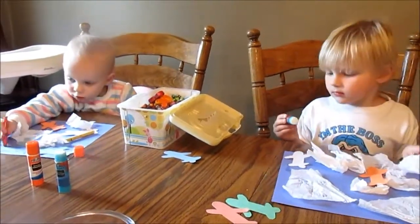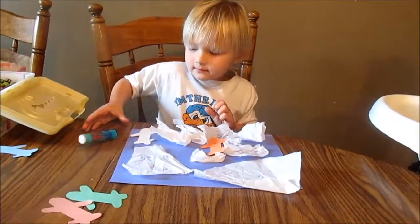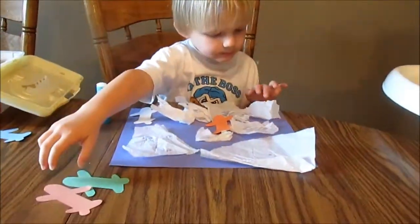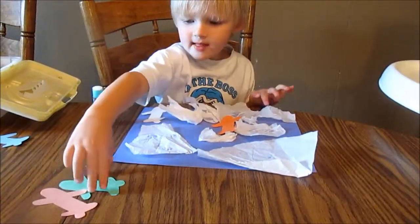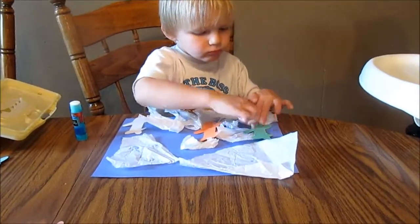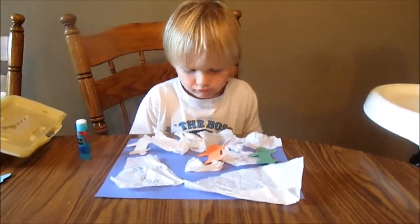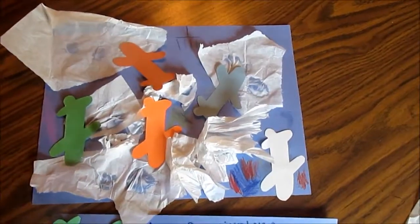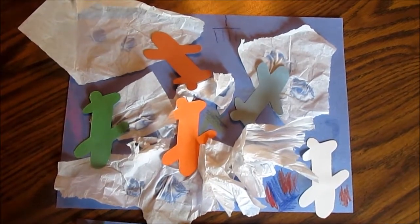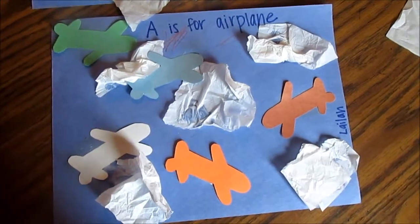Give Layla some crayons to color. Very nice — there's lots of airplanes in your sky. Here they are. Zane did his all on his own — he did really good. And Layla's is really cute too. She had my help, though, because she's one.